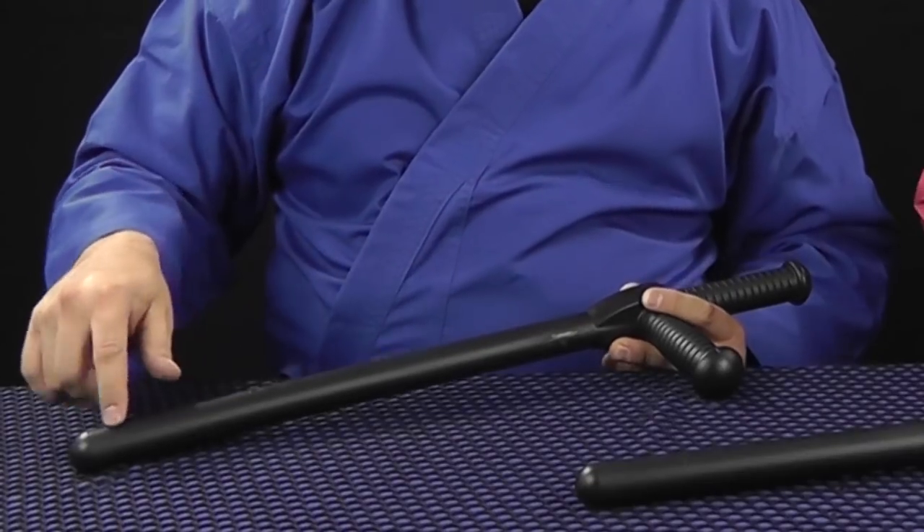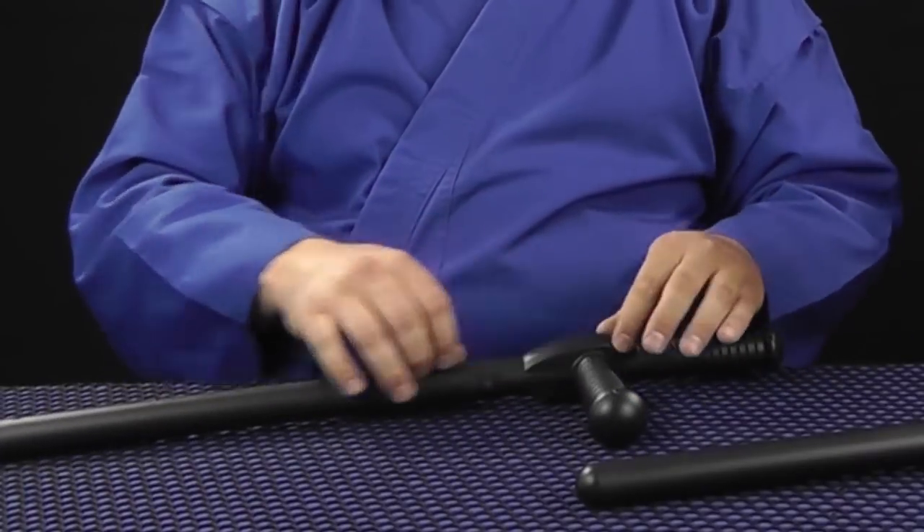You can see the injection mold marks on this thing — it's injected the whole way along. This looks like a police baton. Police batons are typically used singularly, whereas these are tonfas as a pair, so you and your partner can walk the beat with a non-lethal weapon.